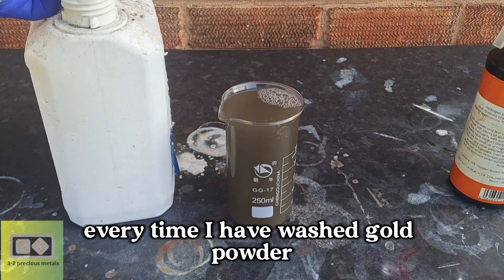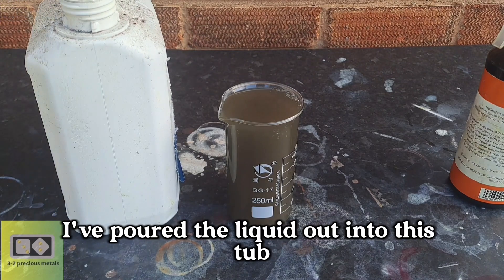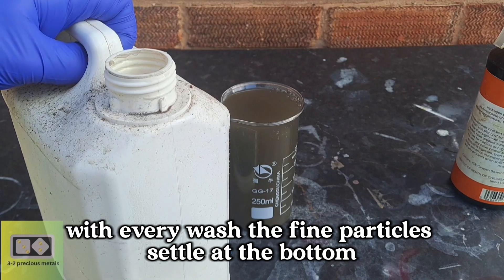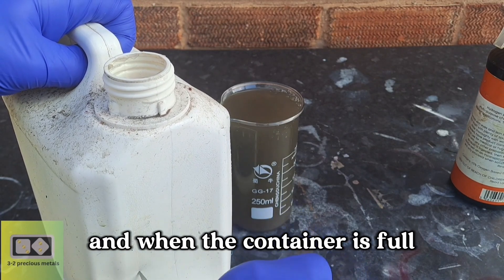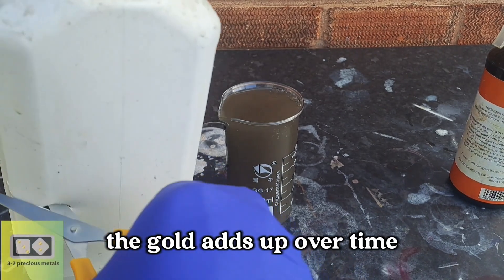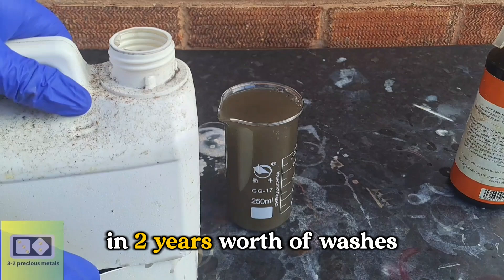Over the past two years, every time I have washed gold powder, I've poured the liquid out into this tub. Small particles get carried over with every wash. The fine particles settle at the bottom, and when the container is full, the liquid gets siphoned into the stock pot. The gold adds up over time, and today I'll see how much gold has collected in two years' worth of washes.